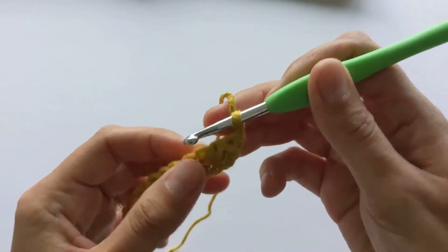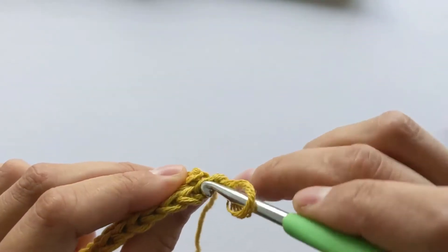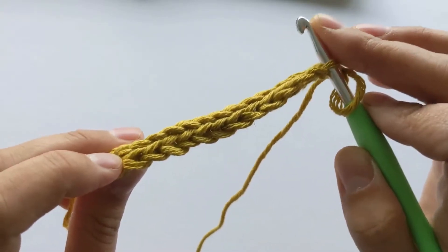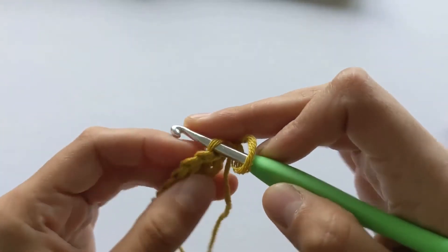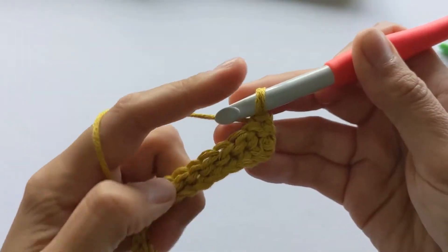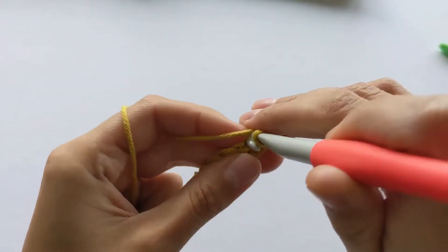After the last stitch, chain one, and then we start grabbing the front loop of the stitch. So you have front loop and back loop — front loop, back loop. In the row before we grabbed the back loop, so in this row we grab the front loop. Grabbing both loops at the end of each row is optional — you can just grab the back or front loop only depending on the row. Now we're only grabbing the front loop, and you can already see the effect it's creating.